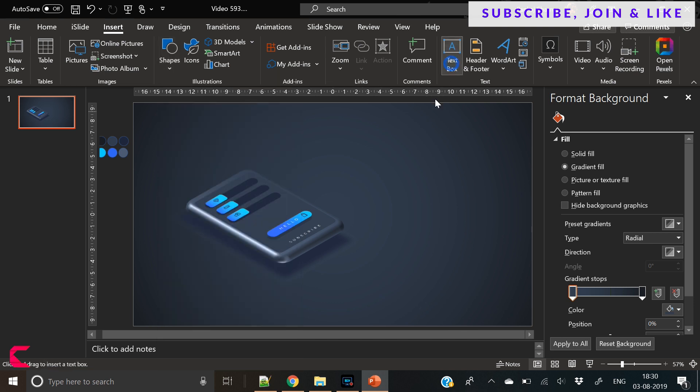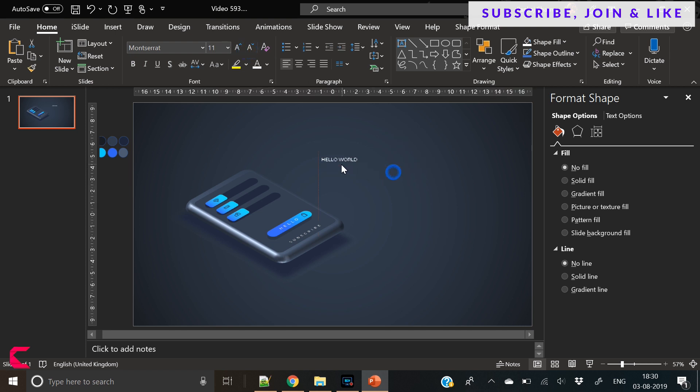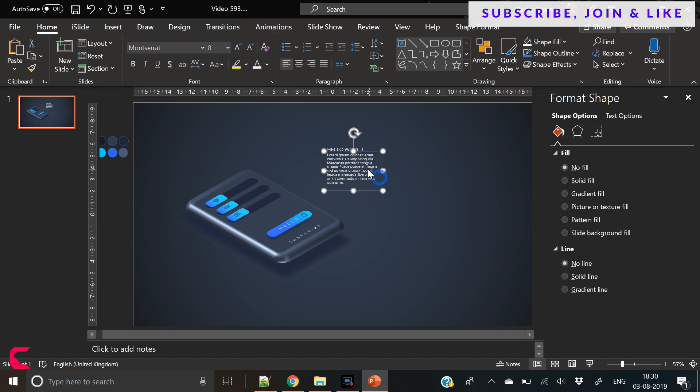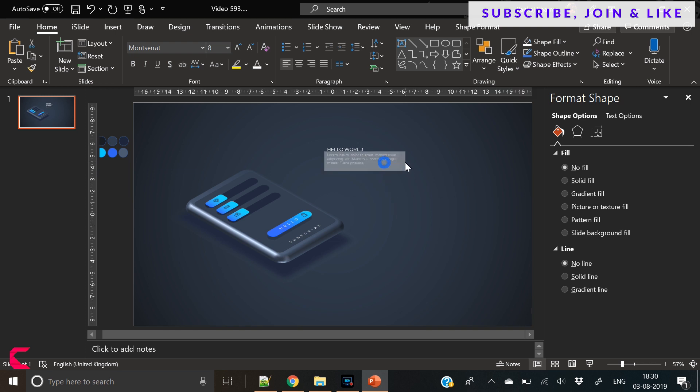So our design is done. Let's add some text here, because without text there is no point adding the design. So here we have used this dummy content. Text is very important in a presentation — make sure it is short and to the point.